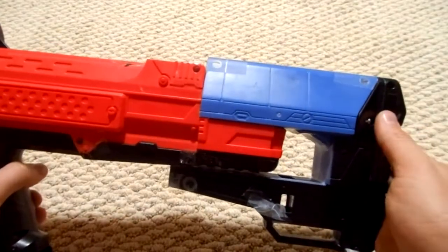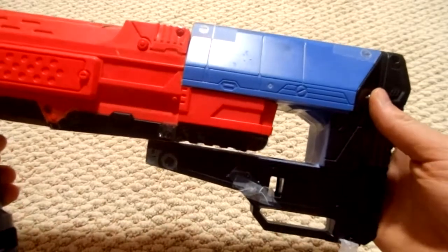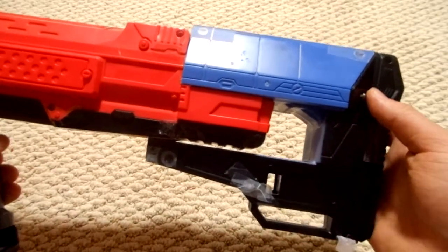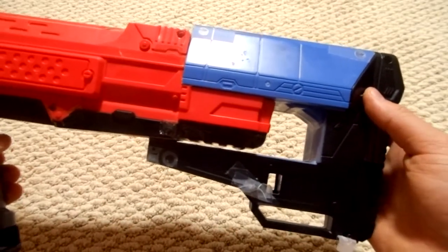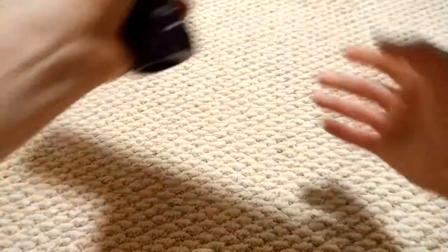As some of you may have heard me say before, especially on my Facebook page and in the Nerf groups on Facebook, my personal philosophy is: think ten times, measure five, cut once carefully. So that's how this whole thing came about.